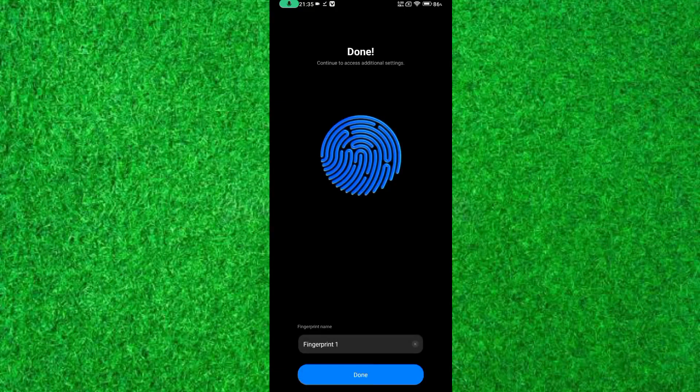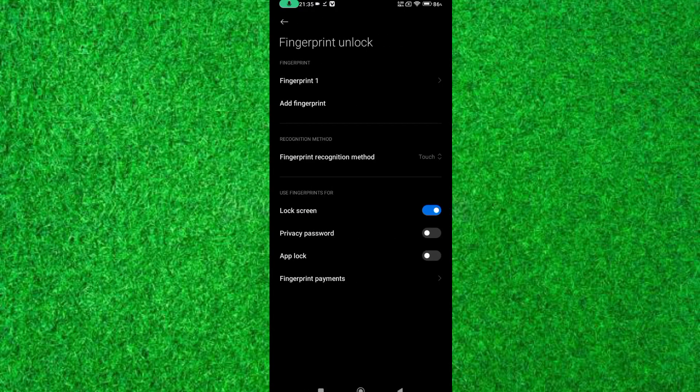Now lock your screen and check it. If the fingerprint is not working, try again after one minute. In this way you can set up fingerprint lock in Redmi 13C.